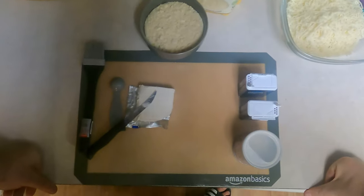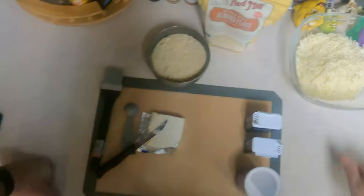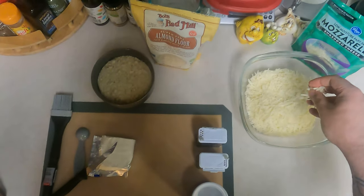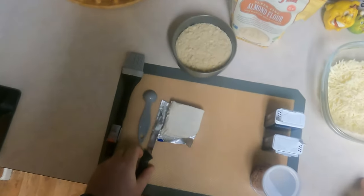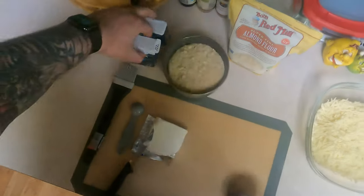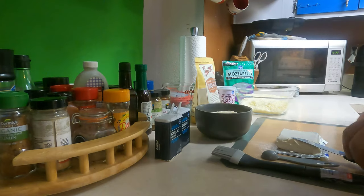So these are our ingredients right here. What I'm gonna do is two cups of almond flour. I have three cups of mozzarella, low moisture part skim — that's the best for this — and five tablespoons of cream cheese. Now we're going to use a teaspoon each of garlic powder, onion powder, and baking powder.